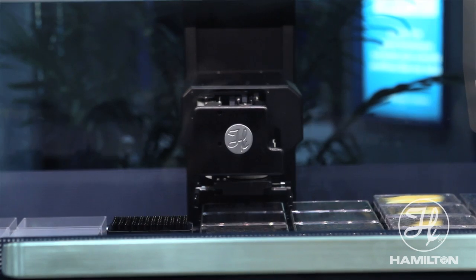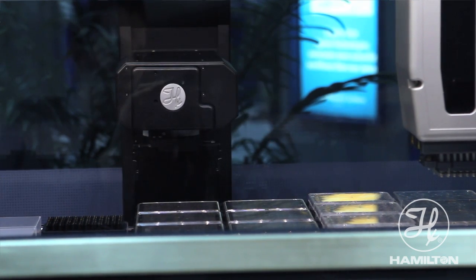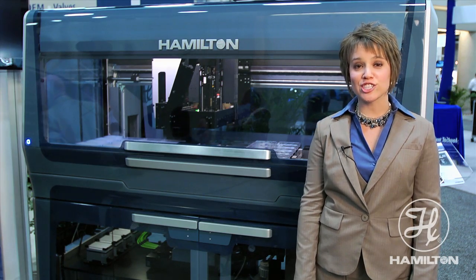Our track gripper robot in the back can do 360 degree gripping capability from behind the instrument, on the deck, beside the instrument, and of course below the deck to all of our third-party devices. In addition to our large integration platform,